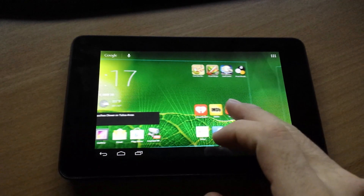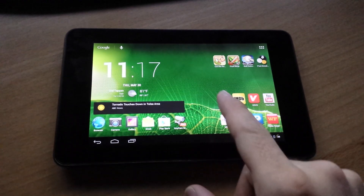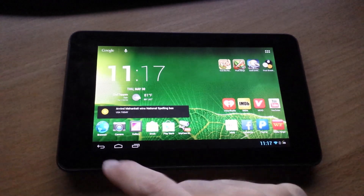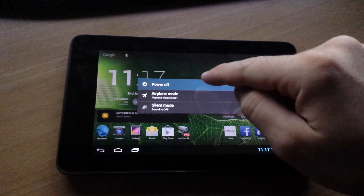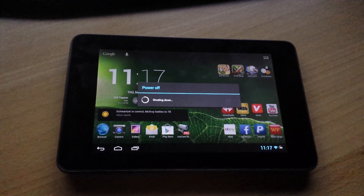That's pretty much it. It's a fun little tablet. For $150, you really can't go wrong. Oh, and it vibrates.